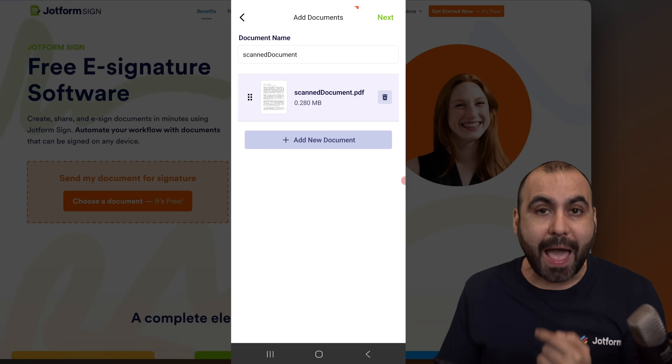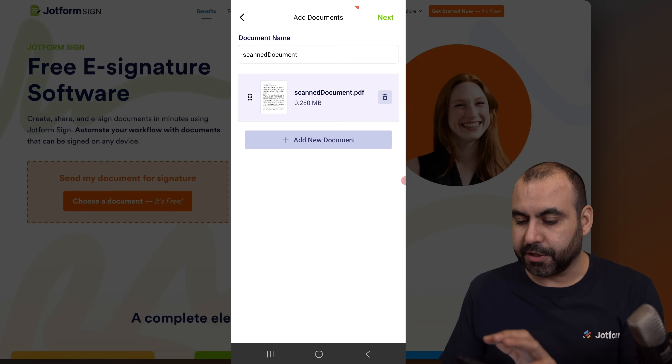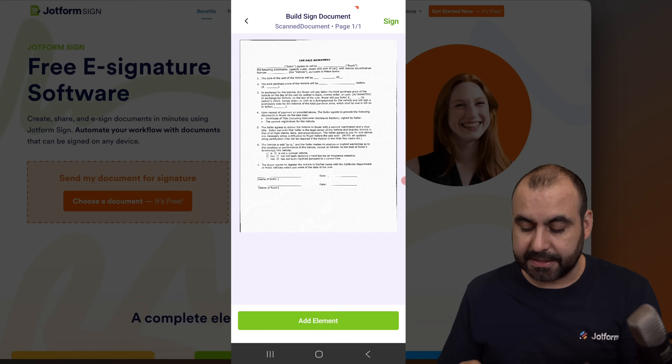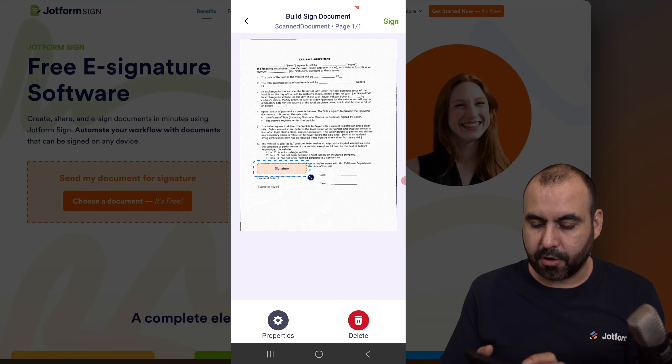I can now add a new document to this too in case I didn't add it before, but let's go ahead and click next. Now I have the option to add elements into this document. I am one of the signers, so I'll go ahead and add a signature down here. I'm going to add it here and resize it.